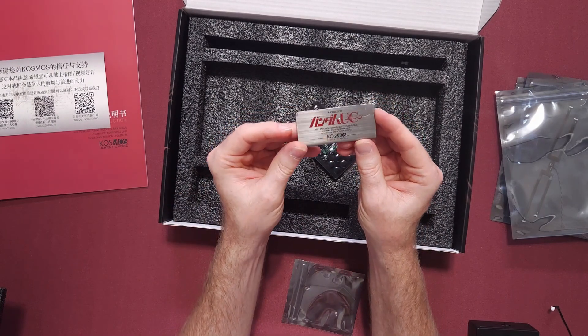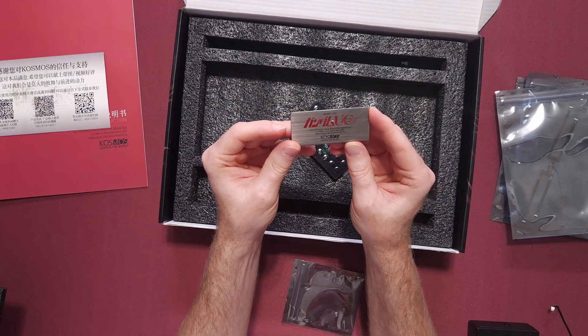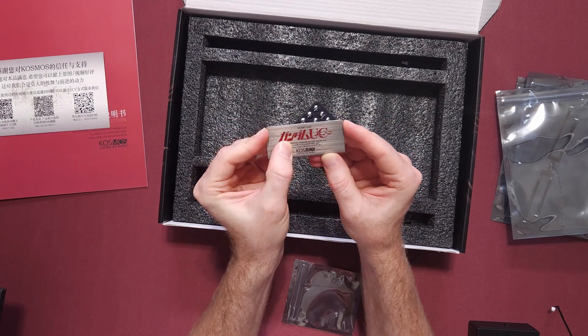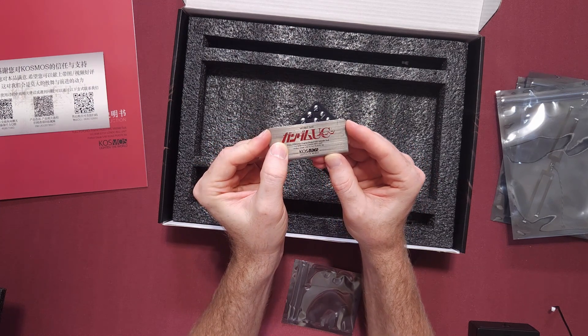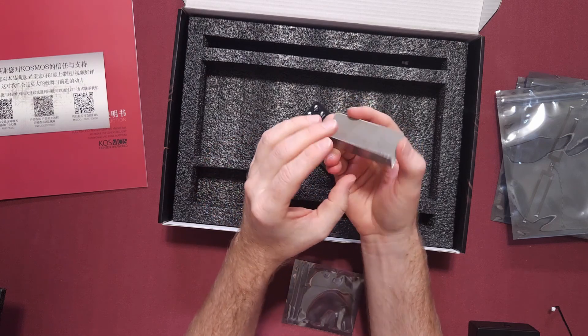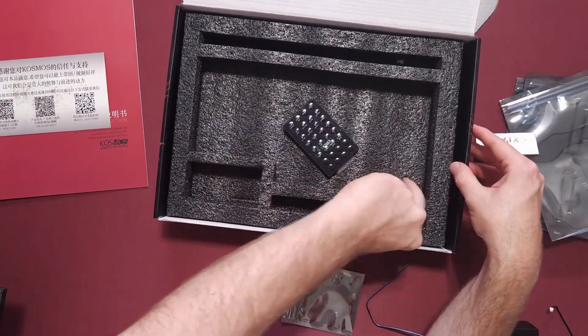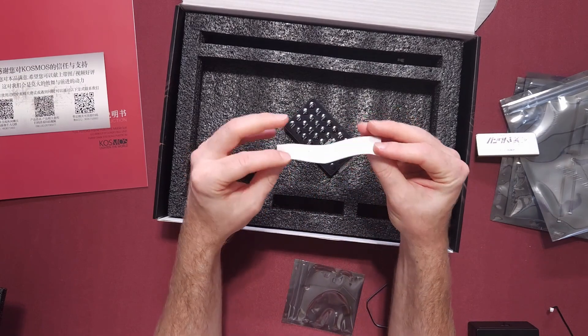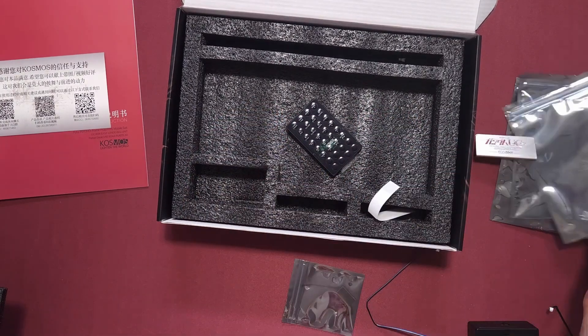Oh wow, that looks really nice. Mobile suit, full psycho frame prototype mobile suit. Perfect grade plastic kit. So it says UC960FS Londo — I don't know if that's the Unicorn's model number or what. Here are some adhesive pads, I think they come with it. But yeah, that's what comes inside of here.